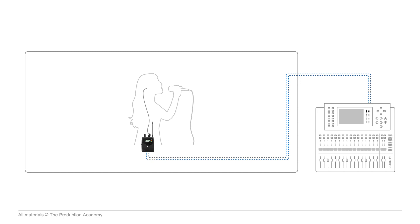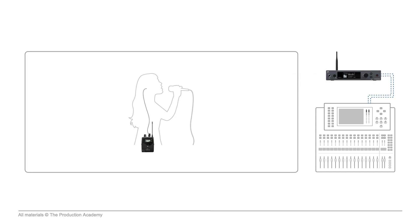These don't always run wirelessly. It is pretty common for musicians like drummers, who don't move out of their positions on stage, to just use wired in-ears instead. This leaves out the wireless part and they are patched directly to the console.